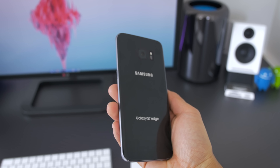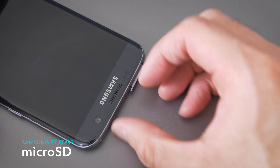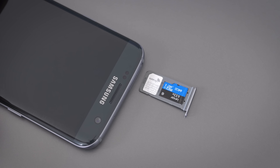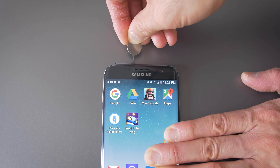The same thing goes for the back — it'll scratch if you're not careful, and it's slippery, so get a skin for it. This one's from dbrand, I'll link it in the description. They have SD cards again, and I've really missed this feature. Not only is there SD support, but unlike what they originally said in their press release, you can totally install apps on the card. You can just transfer it over. If you remove the card, the apps installed on the card just get grayed out.